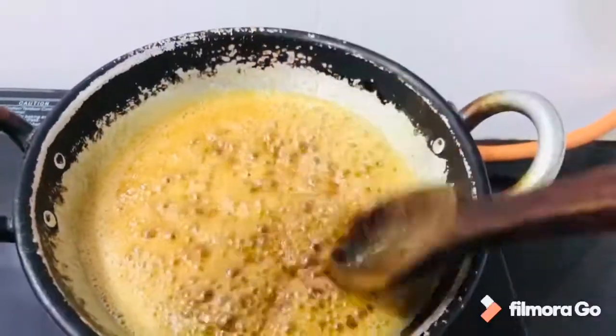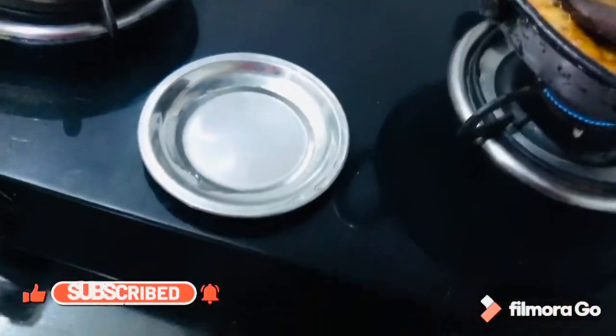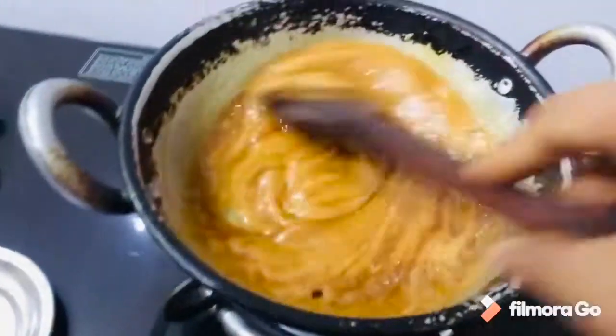After 5 minutes, check it every 1 minute. This is not the correct consistency yet, so let's cook it for 2 more minutes.